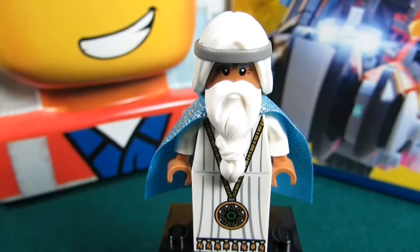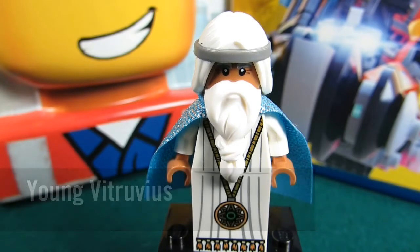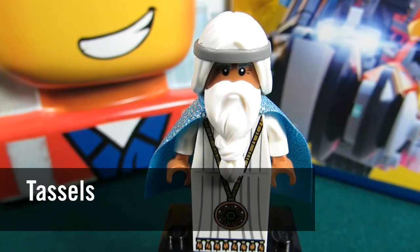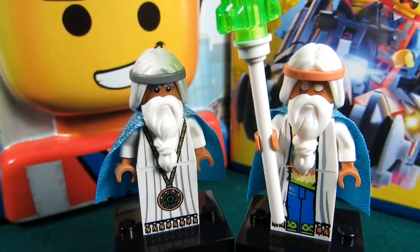So first up, and probably the main reason to get this Blu-ray 3D DVD set, is the Young Vitruvius minifigure. This is a very cool minifigure. It's not the blind version, but we have the nice torso there. You can see the little taluses on the bottom, and he has this nice medallion and he has eyes. The Old Vitruvius doesn't have these eyes. I'm going to show you the Old Vitruvius now — here's the Old Vitruvius next to the Young Vitruvius.